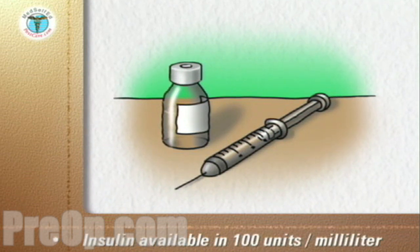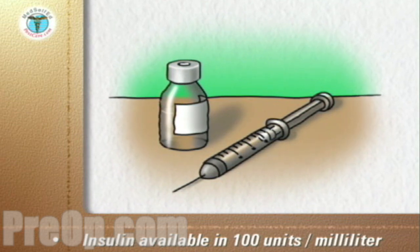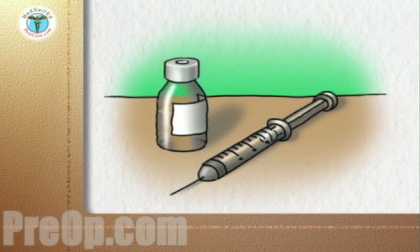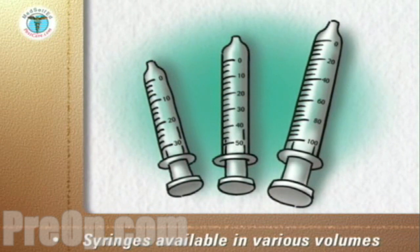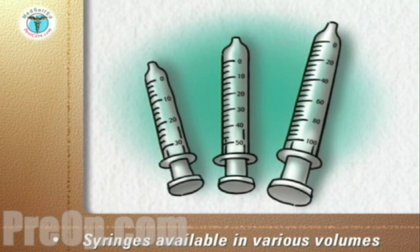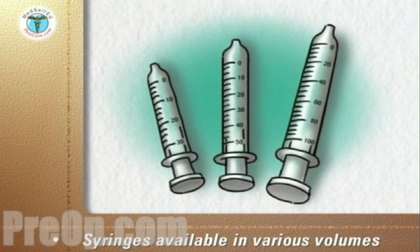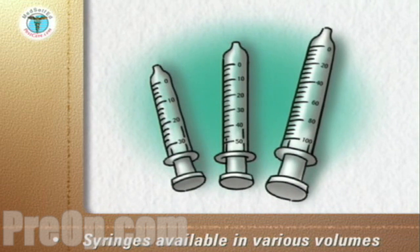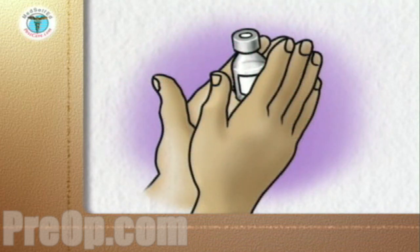The only concentration of insulin available in the United States is 100 units per milliliter. A milliliter is equal to a cubic centimeter. All insulin syringes are graduated to match this concentration. Insulin syringes are available in various volumes: 3-tenths CC holding a maximum of 30 units, one-half CC holding 50 units, and one CC holding 100 units.